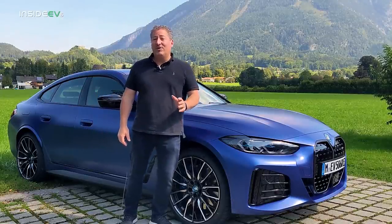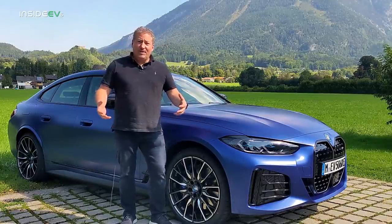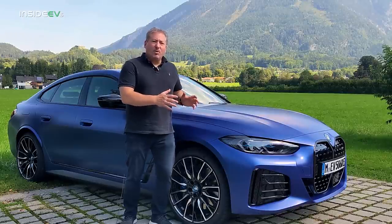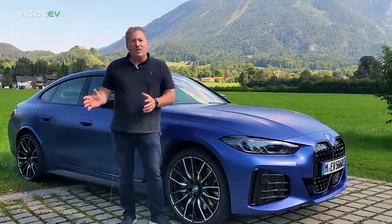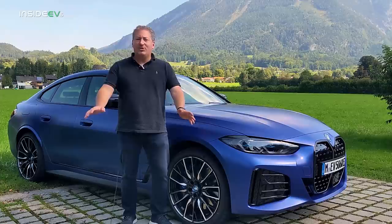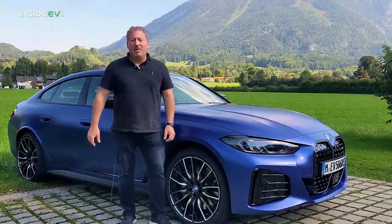This car has 536 horsepower and goes 0 to 60 in 3.9 seconds. We're going to be able to get it out on the Autobahn and hopefully test some high-speed driving. I want to check out the regenerative braking system — BMW actually put a configurable regenerative braking system in this vehicle, contrary to all previous BMW electric vehicles including the i3, which had one set regenerative braking level and that was it.